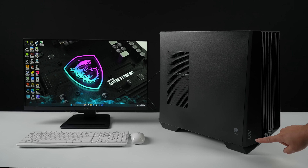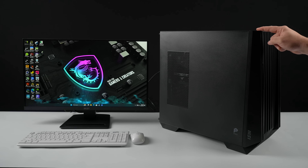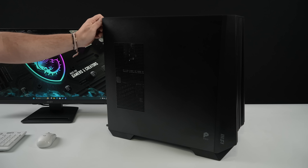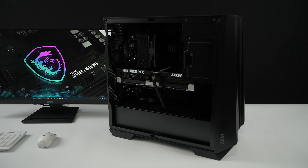Hey, what's going on everybody, it's ETA Prime back here again. Today we're taking a look at the all new MSI Pro DP 400 AI. They're calling this a business and productivity PC, but basically we've got a really powerful workstation here — video editing, photo editing, CAD, AI applications. You've got more than enough power with the specs packed into this thing, and when it's time to have a little fun, this will run any AAA game at 4K.